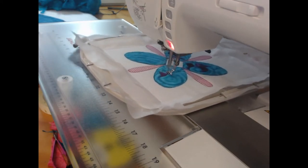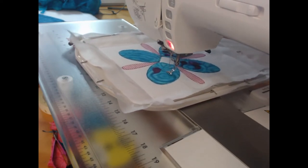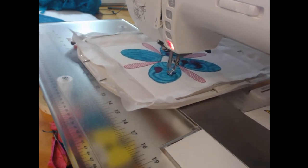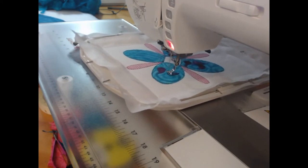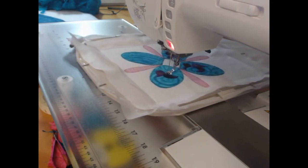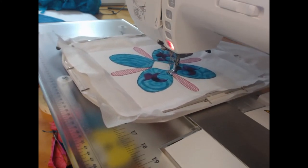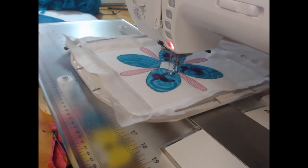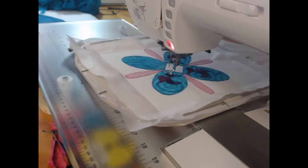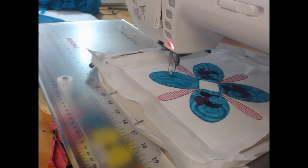You don't have to quilt through your blocks. This is a quilt-as-you-go project, but you don't have to do that if you don't wish to — it is totally up to you. If you want to just put your blocks together and then finish it as a regular quilt, you can certainly do that. You would do that by stopping once the stitching is complete and before you would be laying your wadding down.